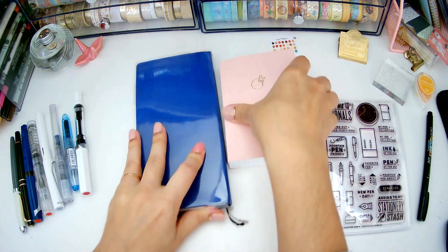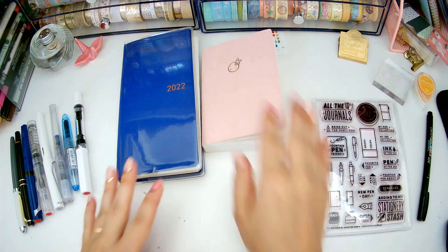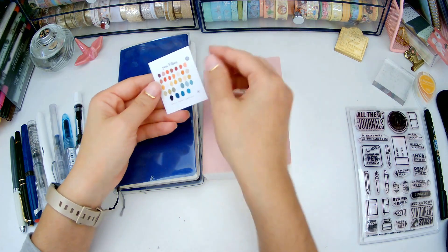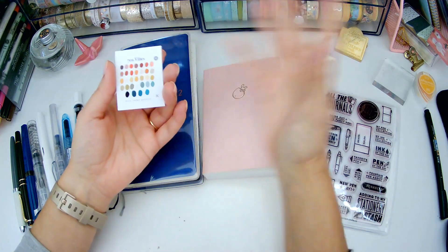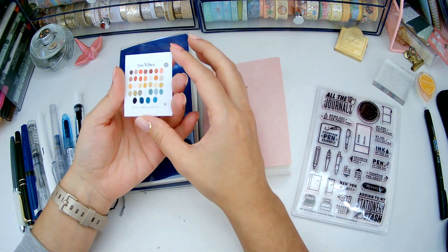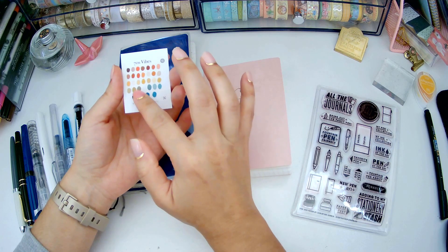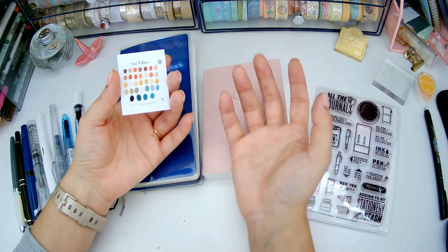Regarding the colors I chose for this month — I'm really bad at color coordinating or creating a color palette. What I've been doing since last month is going to Pinterest and Googling color palettes. This was the one that I just liked when I saw it. It's called '70s vibes,' and there are a lot of dusty pinks, a burgundy color, some sandy colors, a few greens, and some turquoise at the bottom. This is what I used as inspiration to choose my inks.